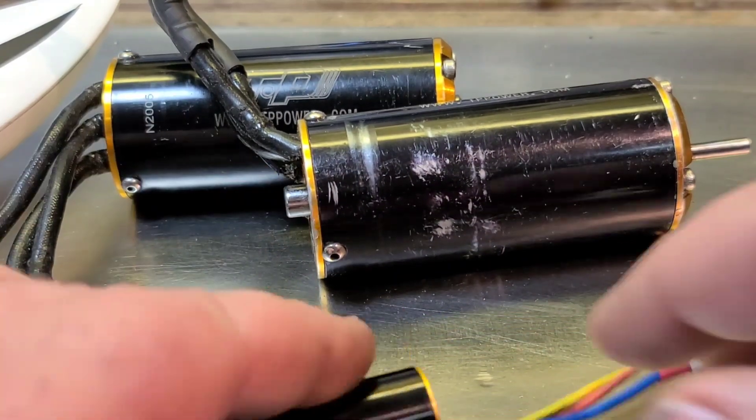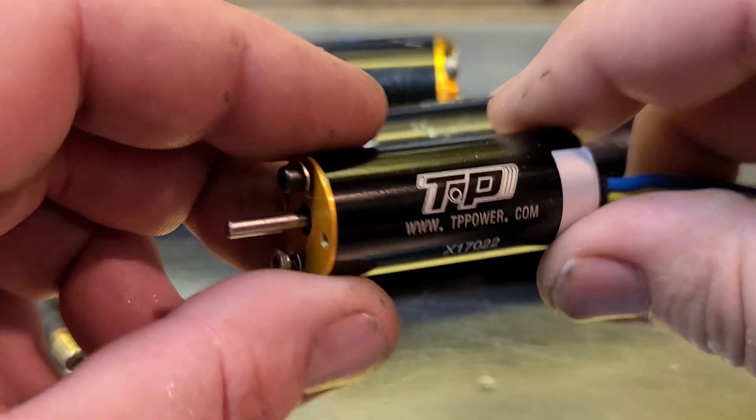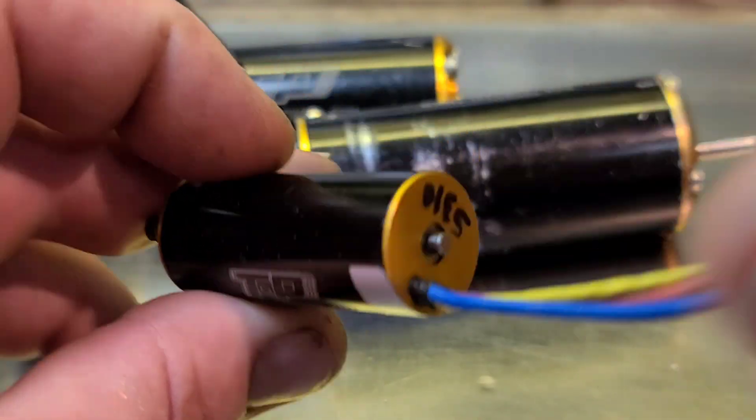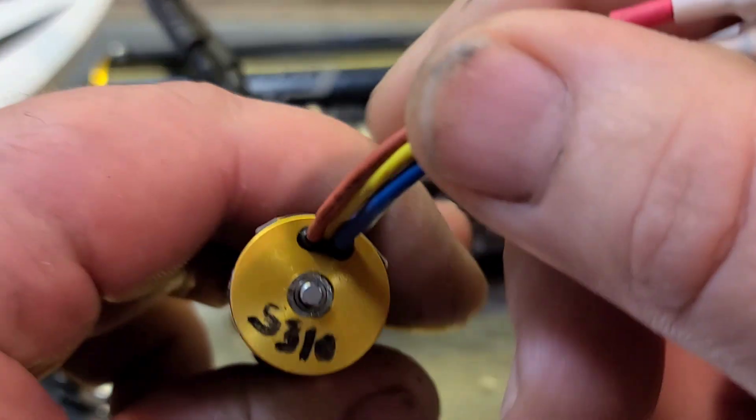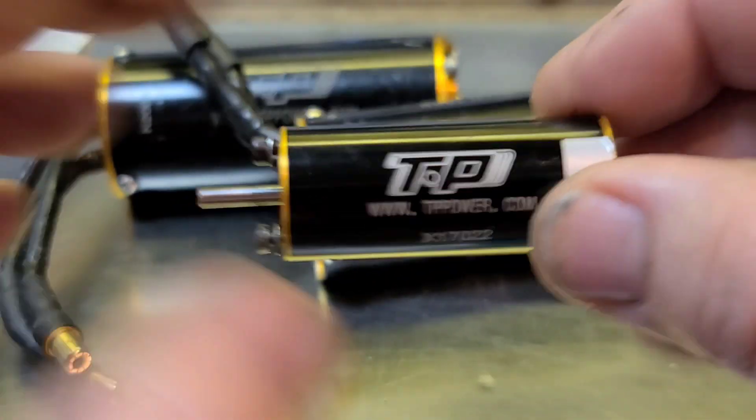Alright, so welcome back to the channel, you guys. Just having some fun here. One of my subscribers sent this motor to me. He actually didn't send a return address — whoever it was, I just want to say thank you.